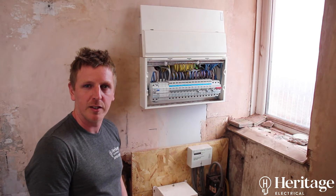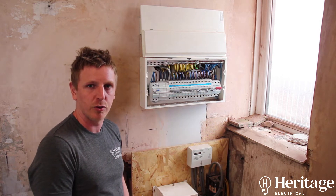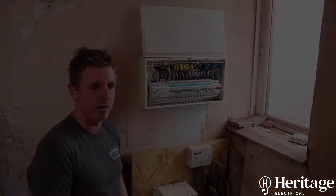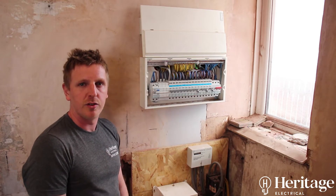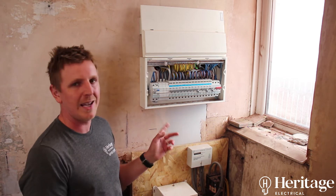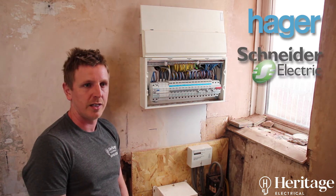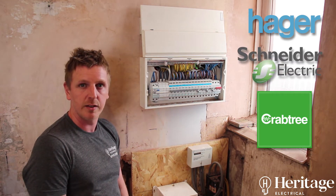Hi, Paul from Heritage Electrical, and this is what a consumer unit should look like after installation. This is the quality of the products that you should be using. Here we've chosen to use a Hager consumer unit. We've got other good makes as well — Schneiders, Crabtree, and things like that.